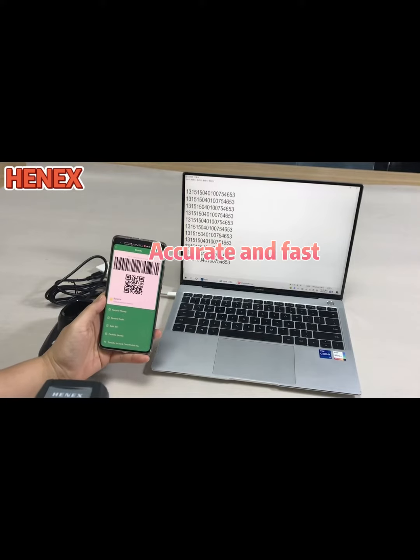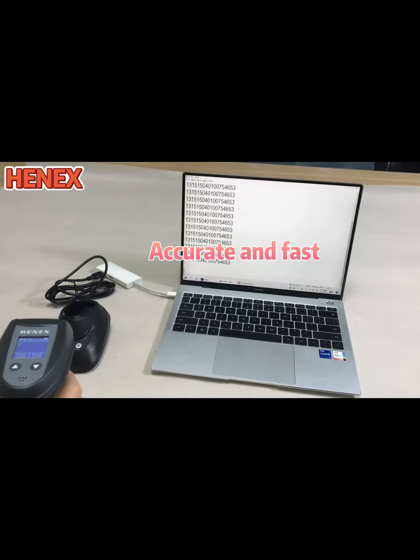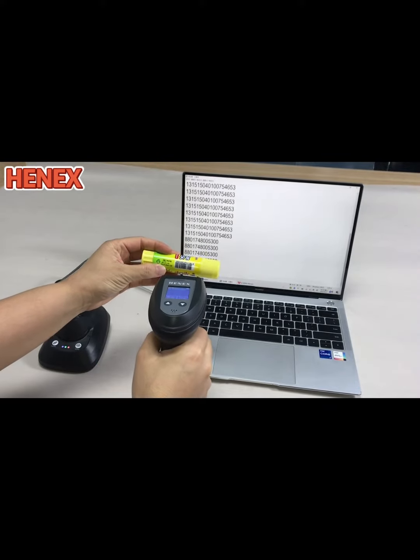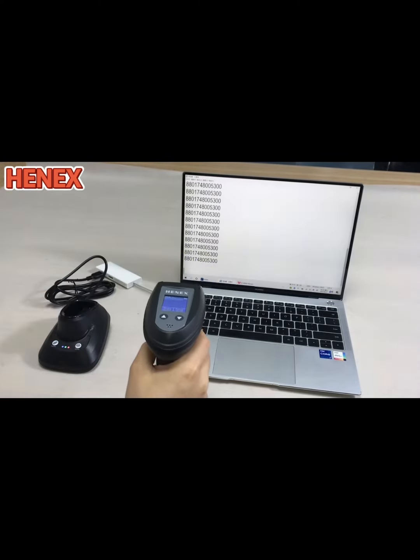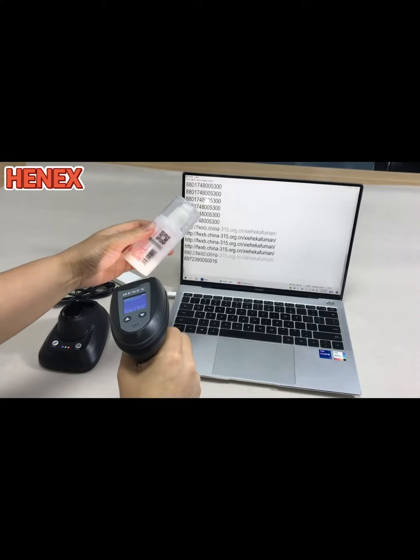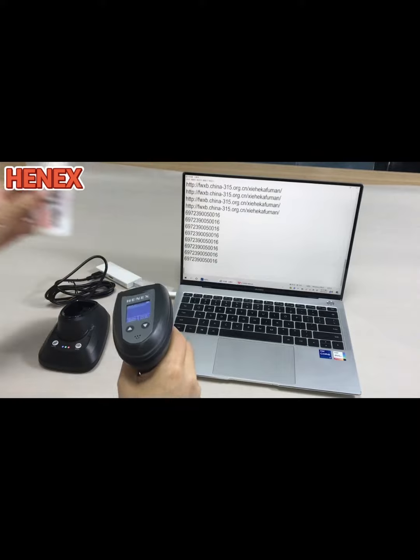It can read really fast and accurate. And you can see it can read 1D and 2D barcodes on different kinds of products and different kinds of materials.